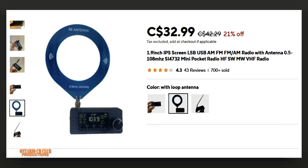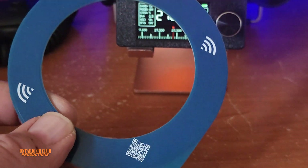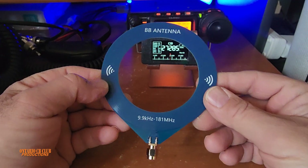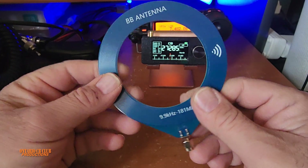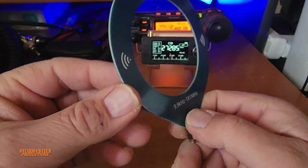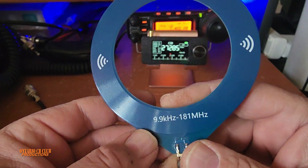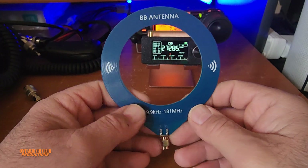I'm going to put a link in the description below if anybody wants to buy this radio. I regret not buying the mini telescopic antenna — I bought the BB antenna. The BB antenna covers from 9.9 kHz all the way to 181 MHz. I tried it indoors and it didn't do much. It's basically the same material as a circuit board, and you can see lines printed on it — it looks like a vinyl record. That's where the antenna is printed.